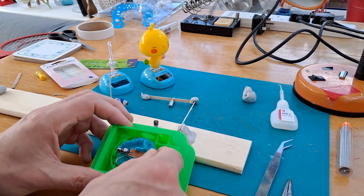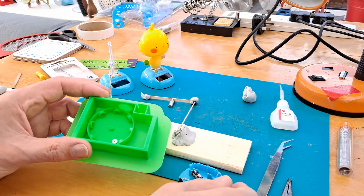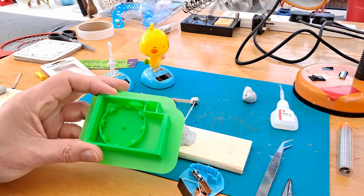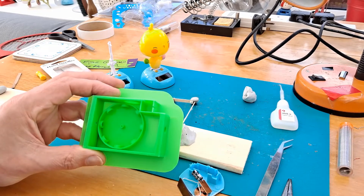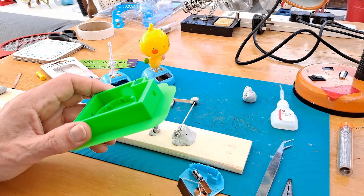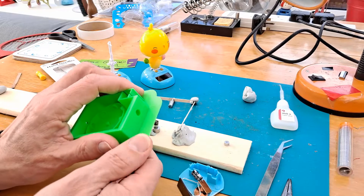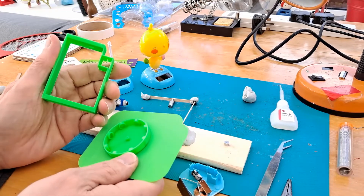Last night, before I went to bed, I designed a new 3D printed solar rocker to use the same size magnets. So I printed that out overnight, and today we'll see if it works.